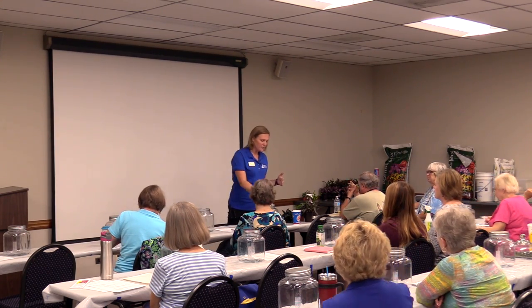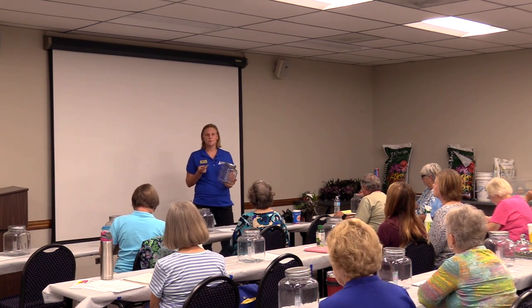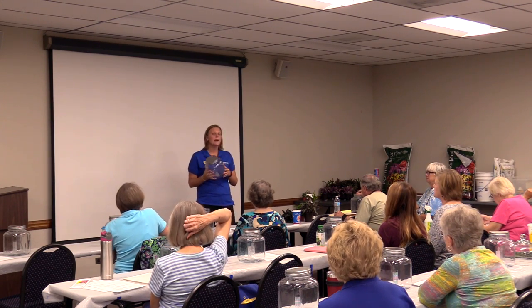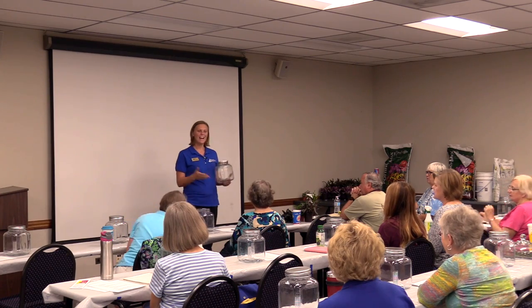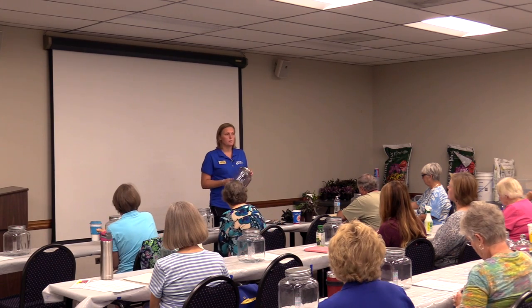We are going to be making our own closed system terrarium. When you look up terrariums, there are two types: a closed system terrarium, which is what we're making, and an open system terrarium. An open system has no top on it, and your plant selection, substrates — everything is a different dynamic. For today's class, we're really only going to be talking about closed system terrariums, which are my favorite. You kind of create this little environment that should be, for the most part, self-sustaining.